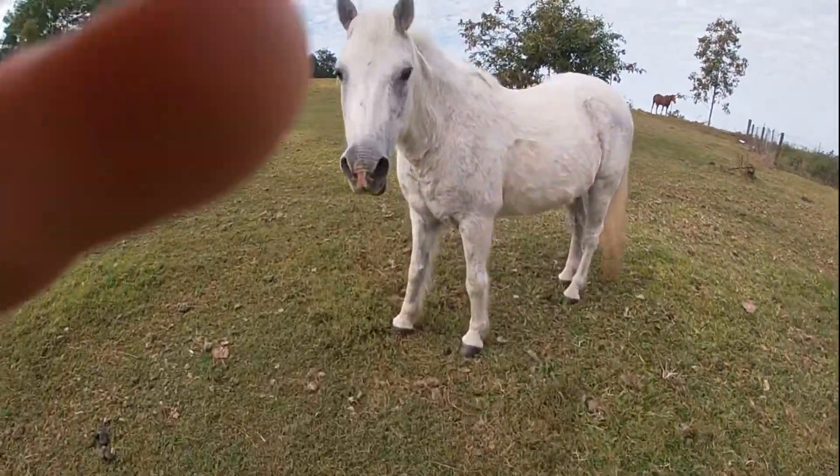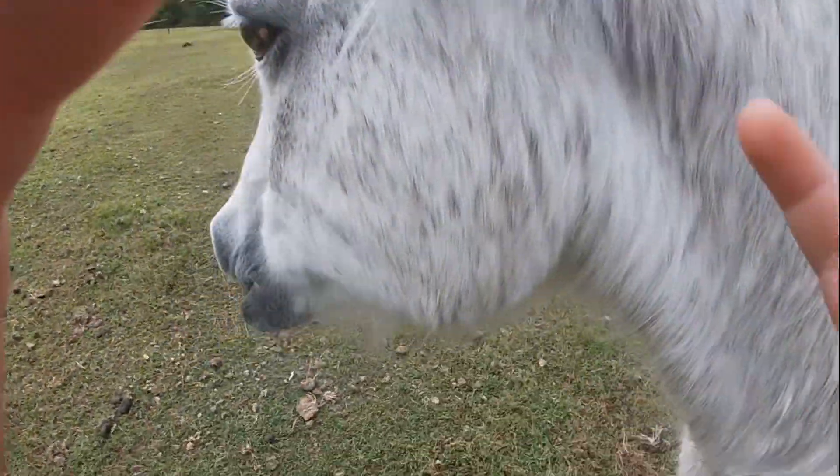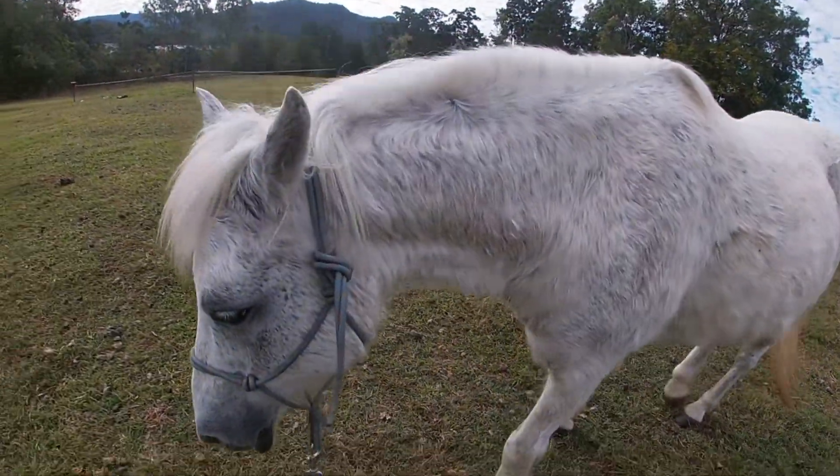Now there she is. We've got the Queen here with us.